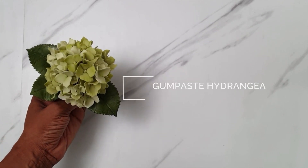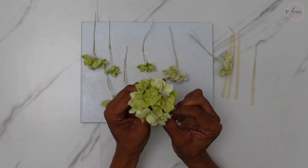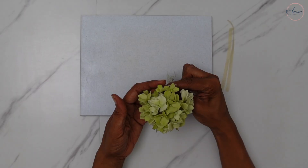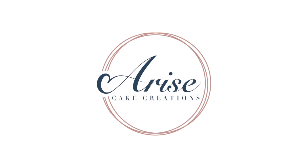Hi and welcome to Arise Cake Creations, I'm Sarah. In this tutorial we'll be making these delightful hydrangea flowers, which are great on their own or great as filler flowers. They're really easy to make and I'll be using my vegan gum paste, so if you are new to sugar crafting or you're looking for a simplified way to make these, this is a great tutorial for you. So let's get started.